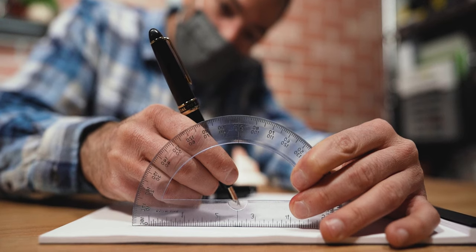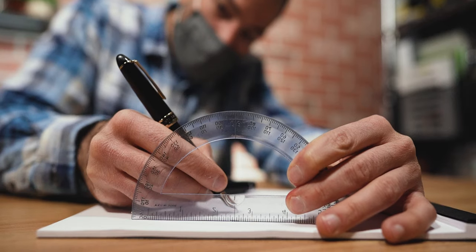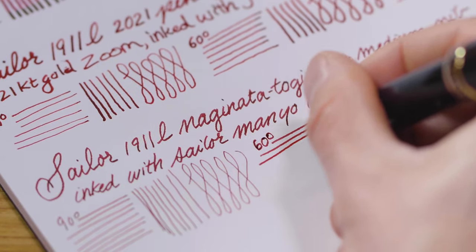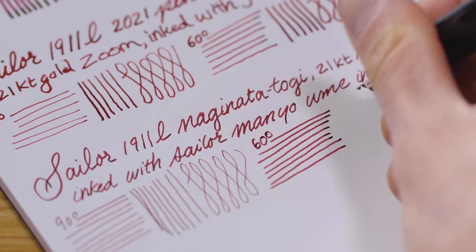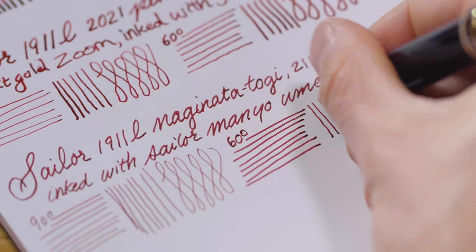The more acutely you hold the nib to the paper surface, the wider the line width becomes. Starting at 90 degrees, the vertical stroke measures 0.25 millimeters. At 70 degrees, 0.35 millimeters. At 45 degrees, 0.5 millimeters. The broader horizontal stroke also gets thicker, starting at 0.3 millimeters at 90 degrees and expanding to a wet 0.65 millimeters at 45 degrees. I totally nerded out about this — I recorded the various line widths and nib angles using a digital caliper and a protractor, for science. Here's a chart showing the line width capability of the Naginata Togi using Rhodia 80 GSM paper and Sailor Mano Ume ink.